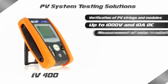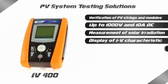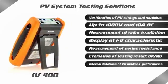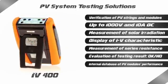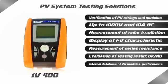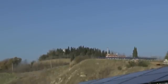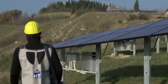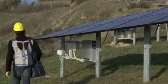With IV-400, searching for possible failures and problems in systems is extremely rapid, efficient and intuitive. Based on its extensive technological specialisation, HT is able to manufacture multifunction testers for the photovoltaic field, which are capable of testing installations as well as performing analysis of power quality in compliance with existing standards.